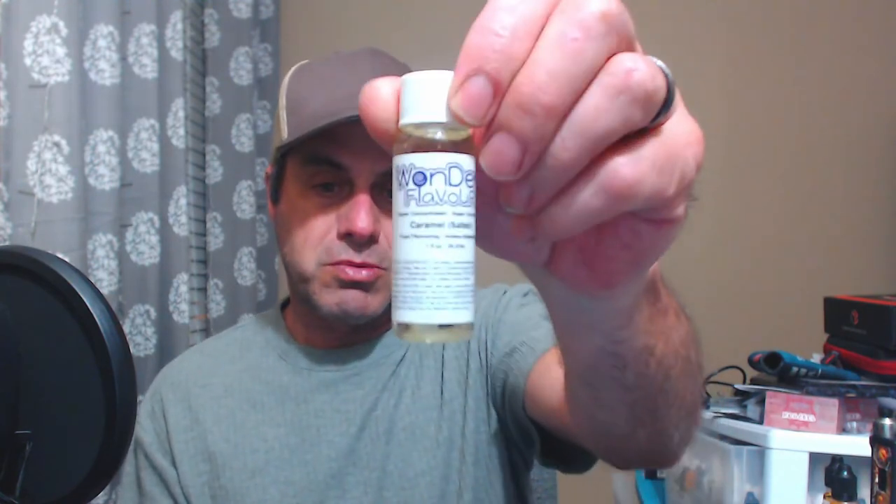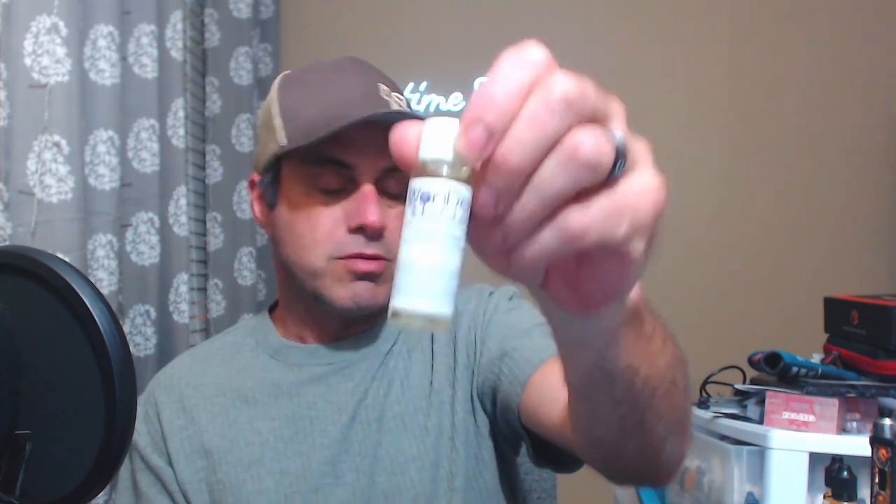The oldest one in the group is Flavor West Salted Caramel. Then we have one that came out a couple of years ago that unseated Flavor West as the top salted caramel — that's Vape Train Salted Caramel. And then this bad boy came out a couple of weeks ago and just blew everybody away: Caramel Salted from Wonder Flavors. Three salted caramels.